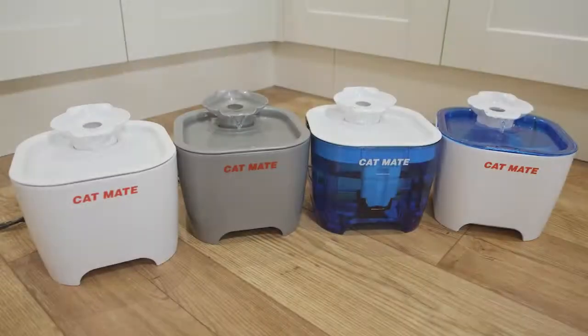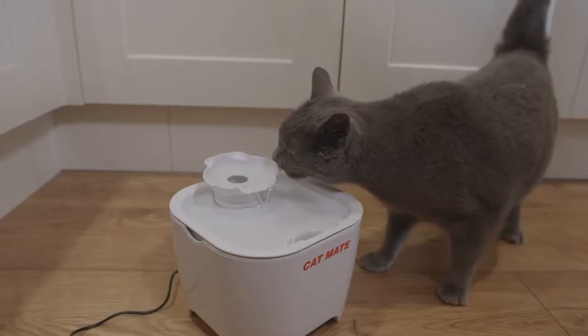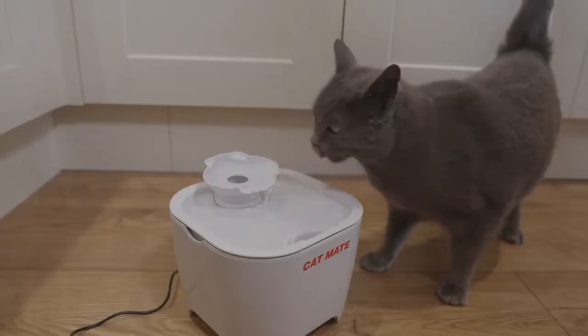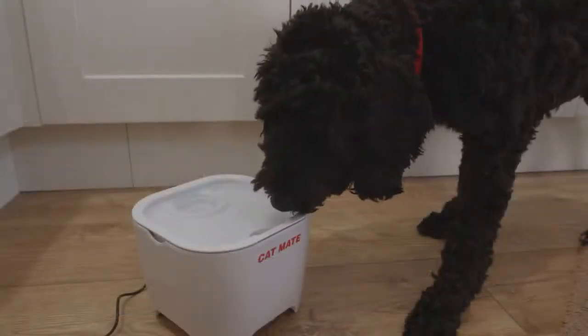Introducing the CatMate Shell Pet Fountain, designed to improve your pet's hydration by providing clean, flowing, naturally oxygenated drinking water. The shell attachment creates a waterfall to attract your pet with the gentle sound of flowing water. The raised drinking bowl is convenient for cats of all sizes and small dogs.